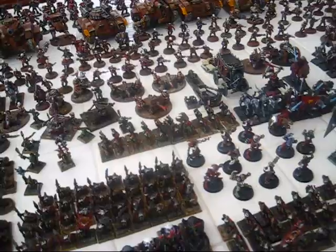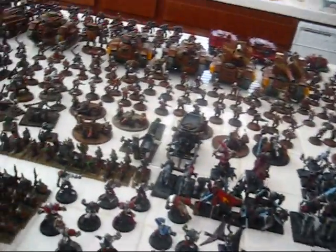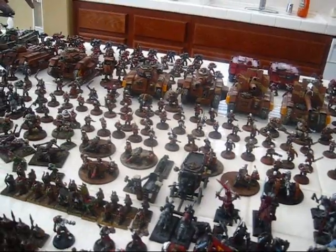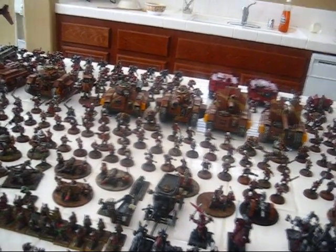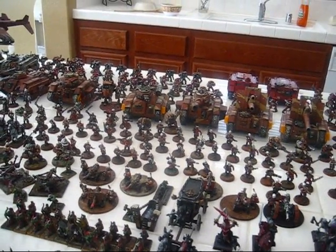It took me a long time to just bring all this out here, but I thought I'd share it with the gaming community. Props to Mini Wargaming — miniaturewargaming.com — I think you guys are awesome, so I thought I'd give you a shout out.